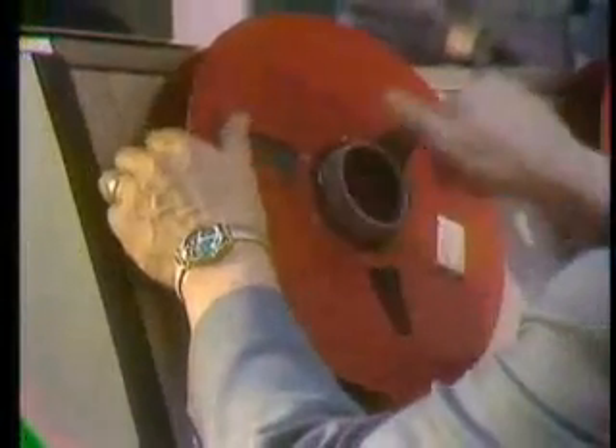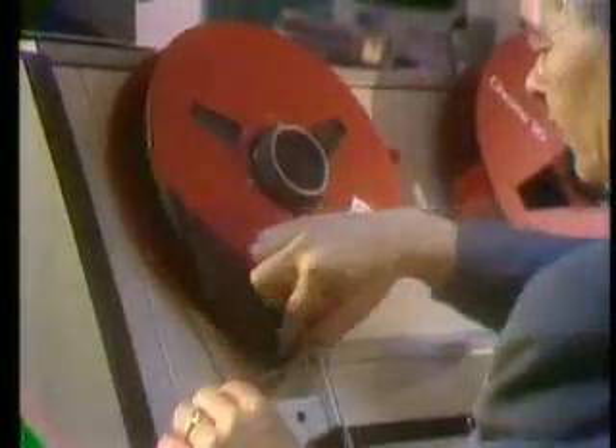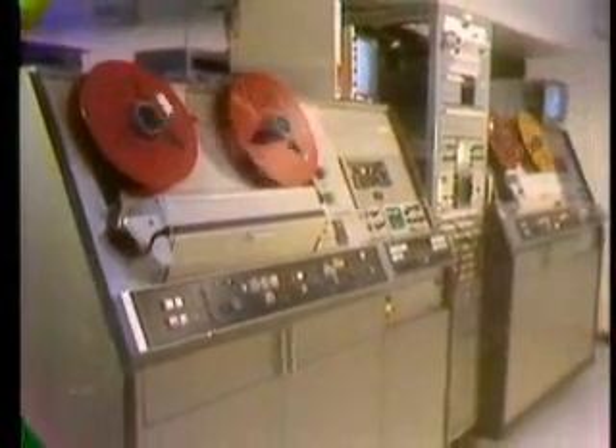Original quadruplex videotapes. The master tapes are again loaded onto one or more quadruplex videotape machines. These machines are now computer controlled by the instructions generated during the editing process. Through this computer control, and directly from the original videotape,